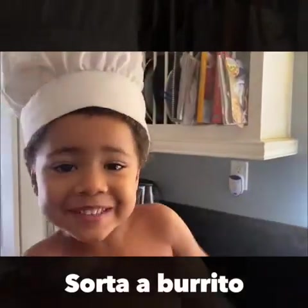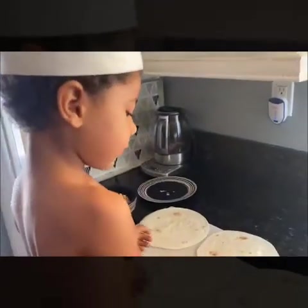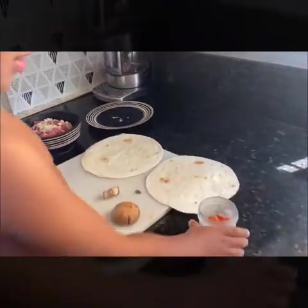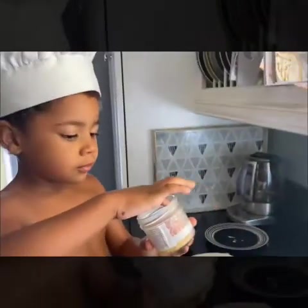Hey all my friends! Let's make fajitas with mushrooms and ground meat, and I decided to add some red pepper.